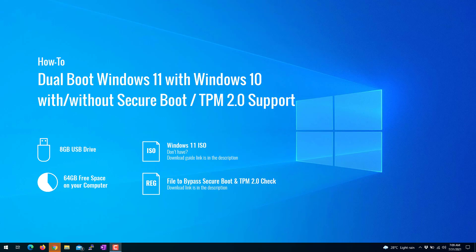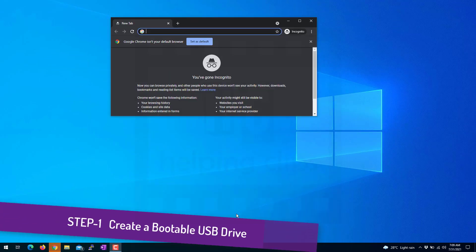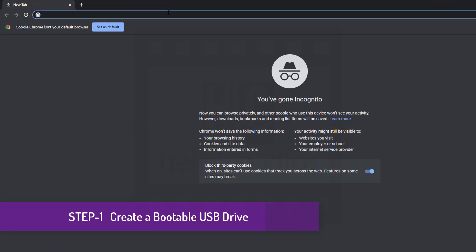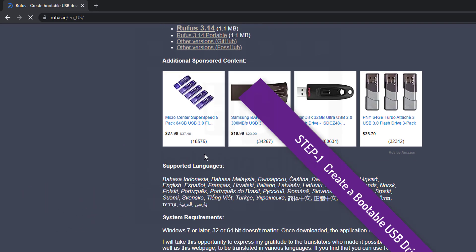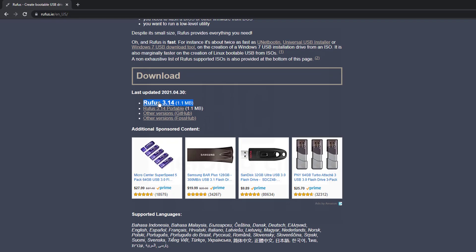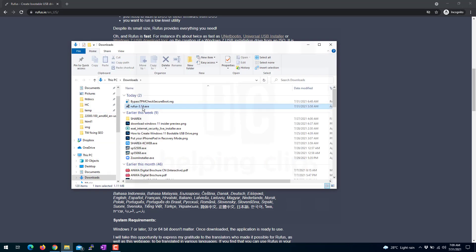To get started with dual booting Windows 11 alongside Windows 10, open up the browser and go to the Rufus website. Scroll down on the page and download the latest version of Rufus. Once downloaded, go to the downloads folder and run it.